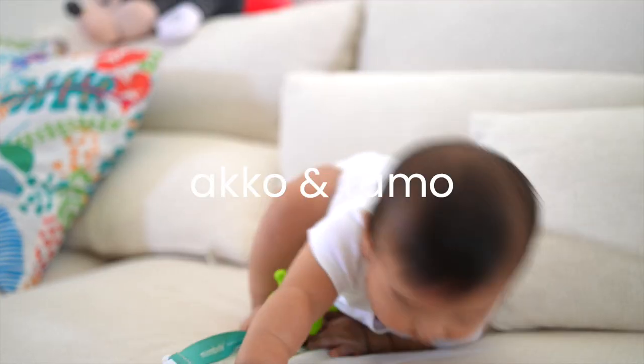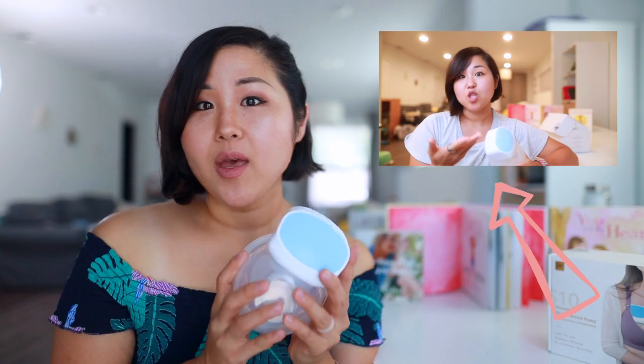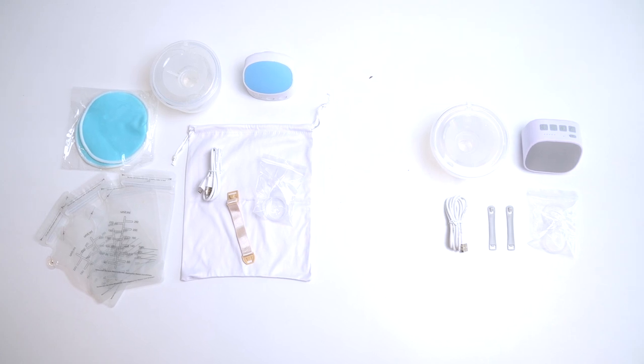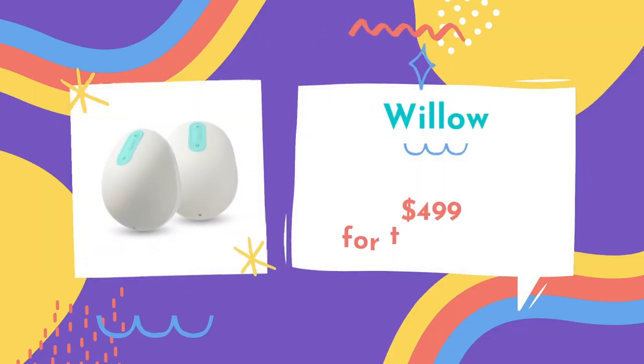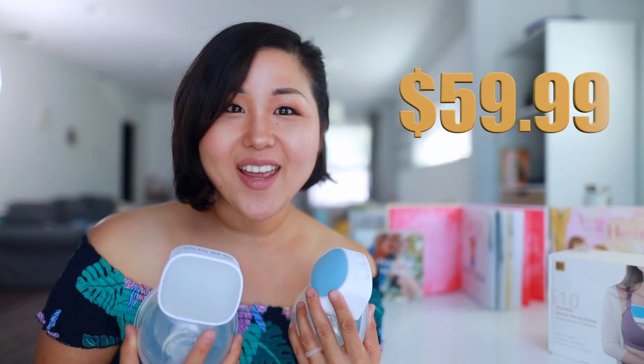My name is Akiko and today I am going to be comparing affordable wearable breast pumps. In the previous video, I went over the wearable breast pump from Carer Health, and I got myself a Mom Cozy wearable breast pump as well. I'm going to compare the two and let you know which one is better. They are both $59.99 — compared to the Willow and Elvie, which are $499. So, let's go right into it.